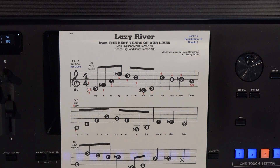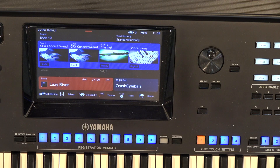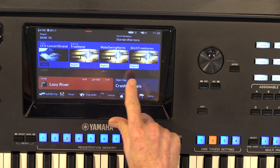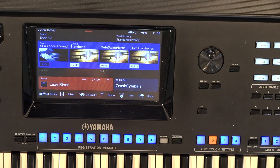Let's take a look at the settings for this song. I have the CFX Concert Grand at Volume 127 on OTS number 1. I did adjust the reverb on that, so I'll be emailing you my user style — you don't have to do anything but load it into your Genos. On OTS 2, we have trombone, mute swing horns, and orchestra trombone. The trombone and the mute swing horns are both on 100, and the orchestra trombone is on 80.